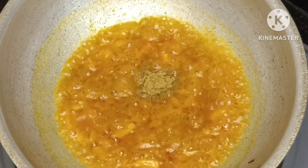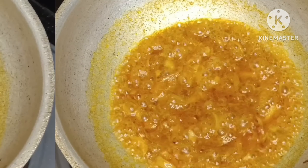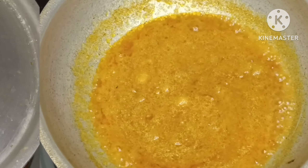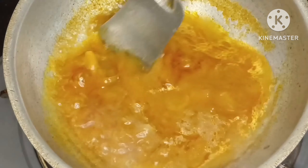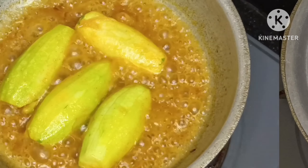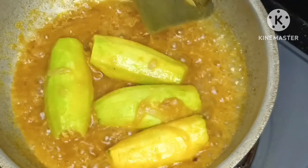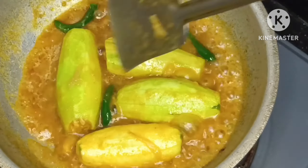Then I add garlic ginger paste, chili powder, cumin powder, turmeric powder, salt, and water. Then I add the prepared fish mixture, then cook for 10 to 20 minutes. Then my recipe is done.